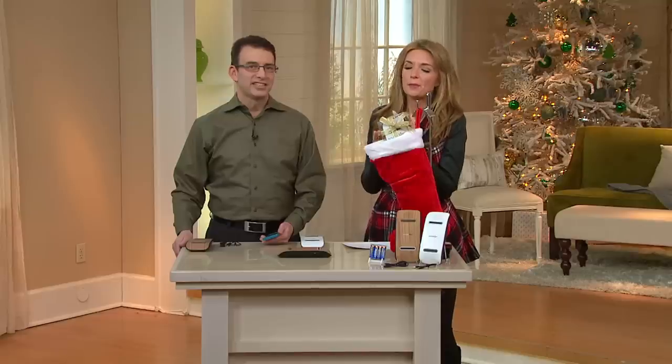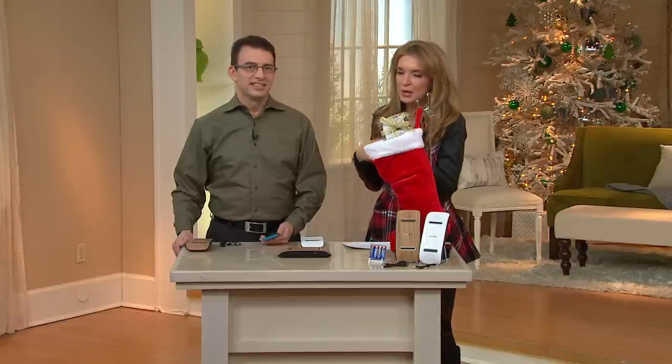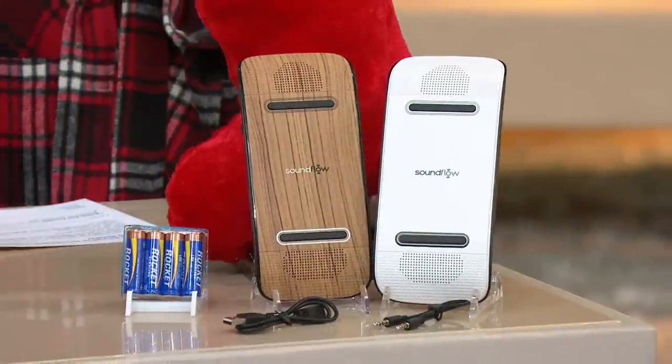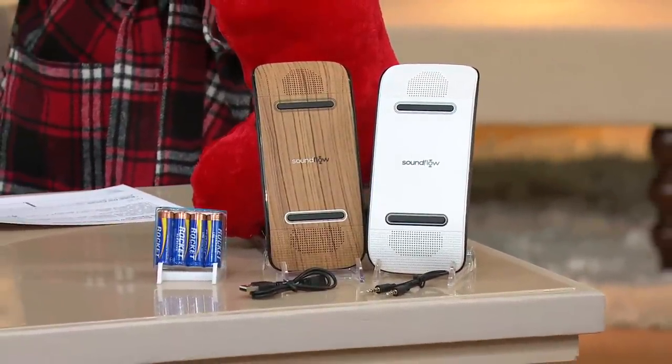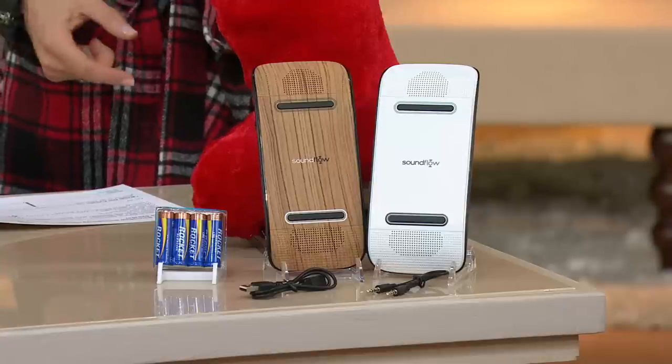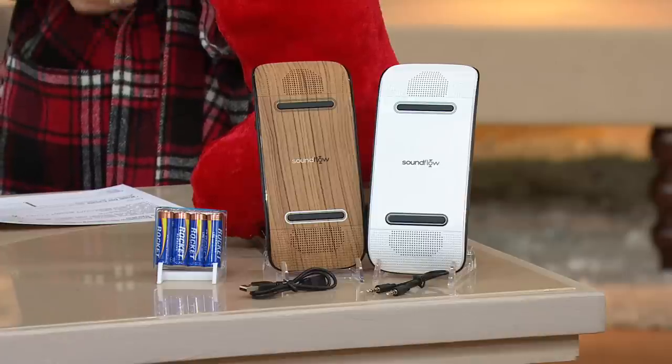Electronics here, computers, and Bluetooth speakers. I've never seen anything like this before, and you were explaining the technology behind it. When you did, I looked at the price on my screen. At less than $20, when Rob explains and demonstrates this wireless speaker, it's going to blow your mind. It's on two easy payments of $9.98.